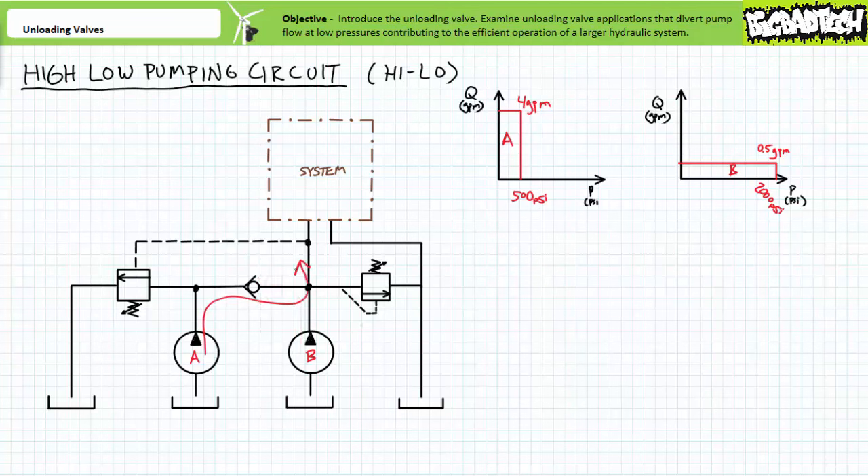Well before reaching 2,000 PSI, the main pressure relief valve opens at 1,000 PSI and all flow is diverted to tank. This high-low pumping circuit creates two operational regions: one, a low-pressure high-flow mode characterized by quick yet comparatively weaker actuator movement; and two, a high-pressure low-flow mode characterized by slow yet comparatively stronger actuator movement. The circuit operates the actuator as fast as it can below the unloading valve setting, then beyond that transition point, drops it into low gear and really crushes it.